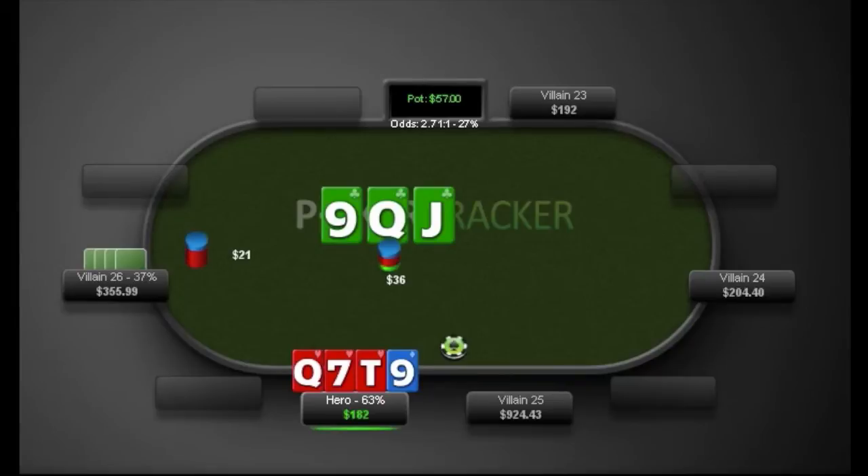This is one of those spots where that little voice in your mind starts to creep in and says, if I check-fold bottom two, I'm getting owned. But I think the hardest part to figure out is when is our hand strong enough to check-call on these monotone boards?